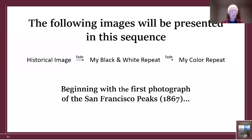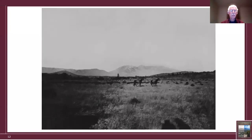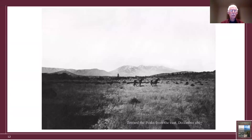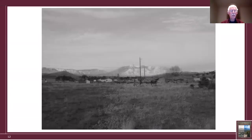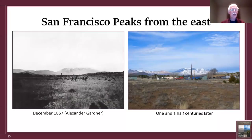Beginning with the first photograph of the San Francisco Peaks, which dates to 1867. This is east of the peaks on private land. Fortunately, the landowners let me on their property once I determined that was probably where it was taken from. You can see two soldiers on horseback — this photograph was taken during a survey for a railroad to connect the central United States to California.